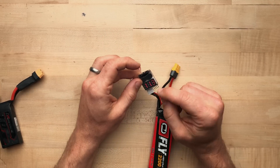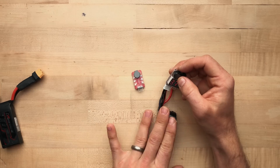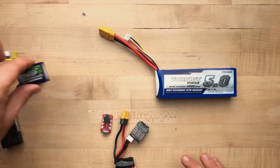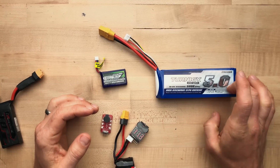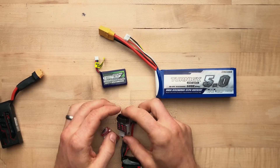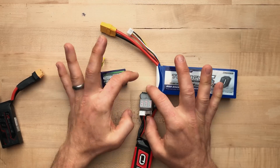All you need to know is: plug this in, always use it when you're running a blaster, take it off when you're not using it, and if it screams at you, discontinue use of your battery immediately. It does not matter whether you have a giant pack or a tiny pack — the function is the same. It monitors each cell individually, and if any one cell gets too low it will let you know.